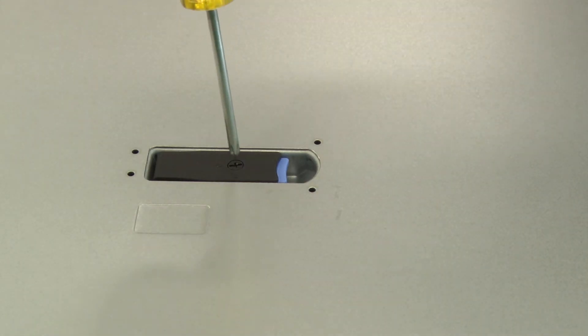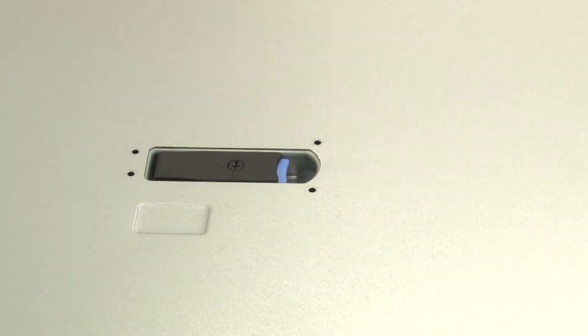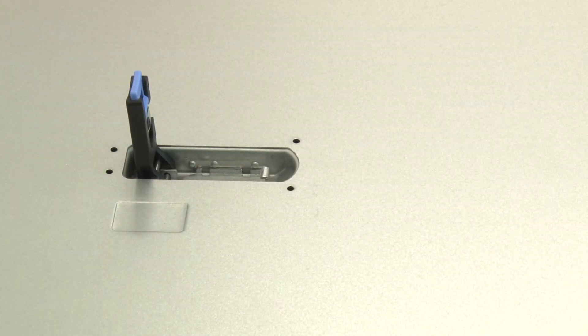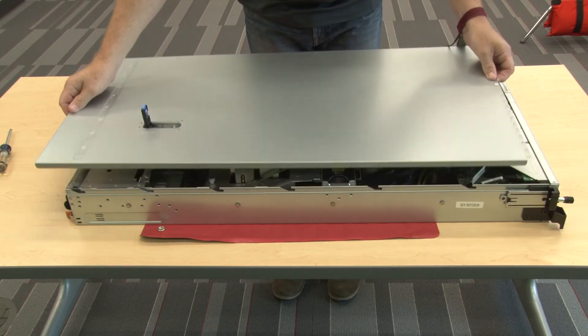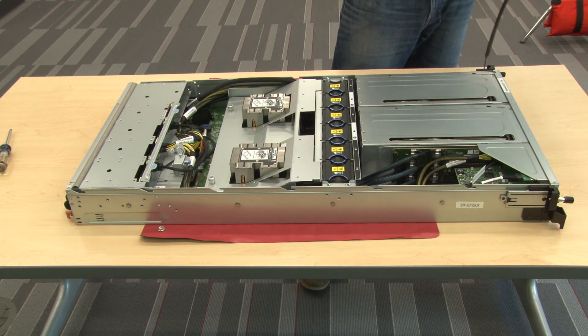Use a Torx number 2 screwdriver to turn the cover lock to the unlocked position. Press the release button on the cover latch and then fully open the cover latch. Slide the top cover toward the rear until it is disengaged from the server. Then, lift the top cover off of the server and place it on a flat and clean surface.